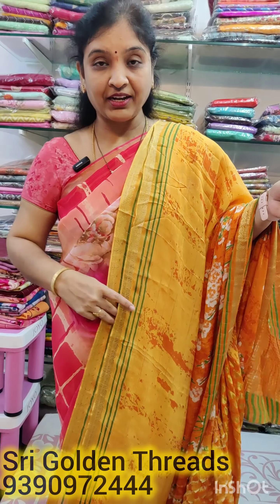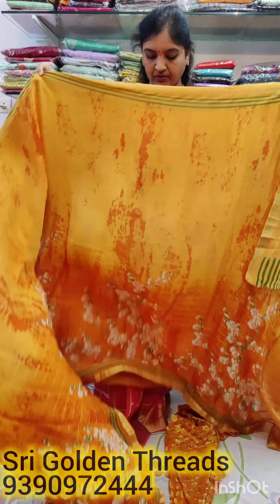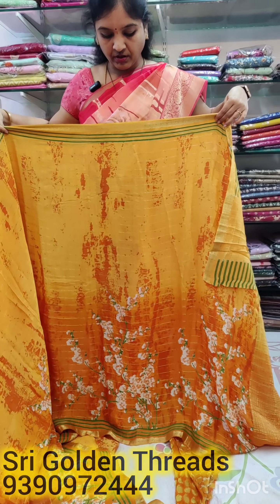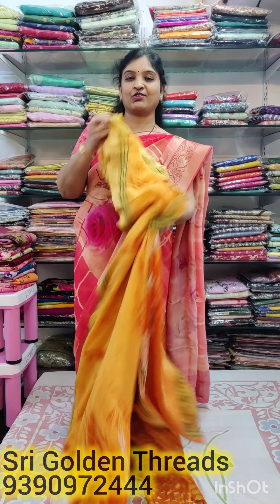There is a chit-pallu and two blouses — two Banaras brocade blouses. The sari height is five-eight to five-seven, with a one-inch border. The price is ₹3000.